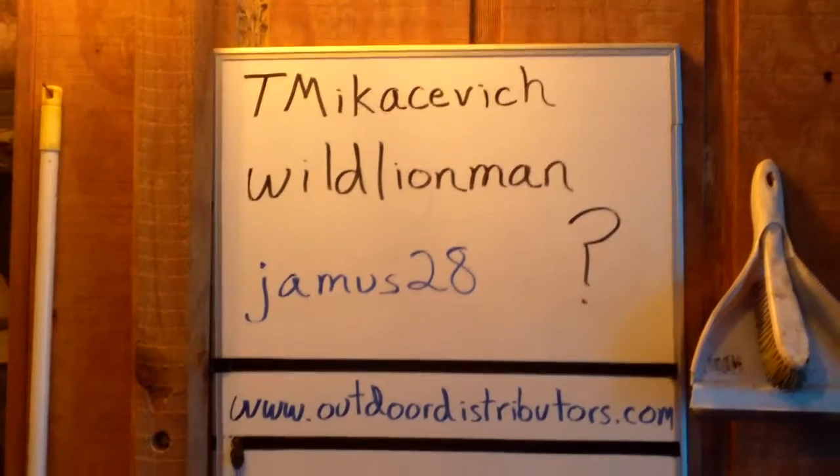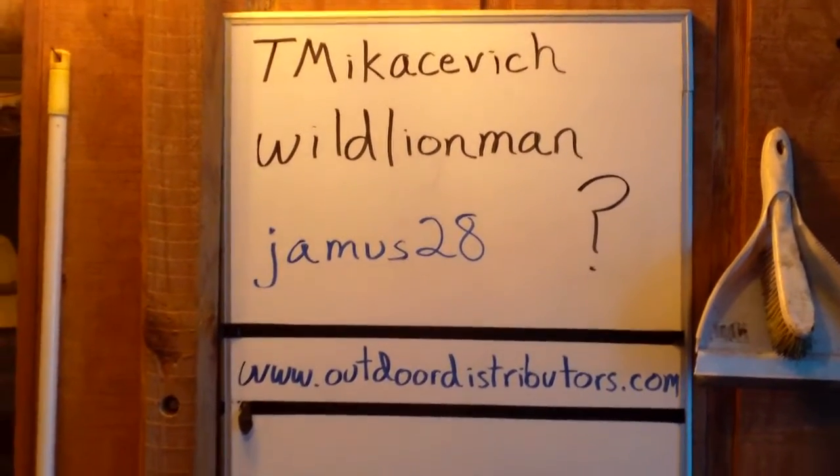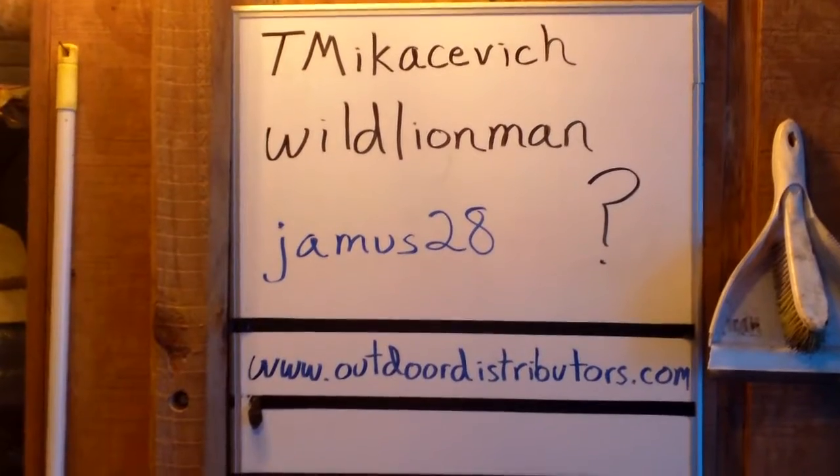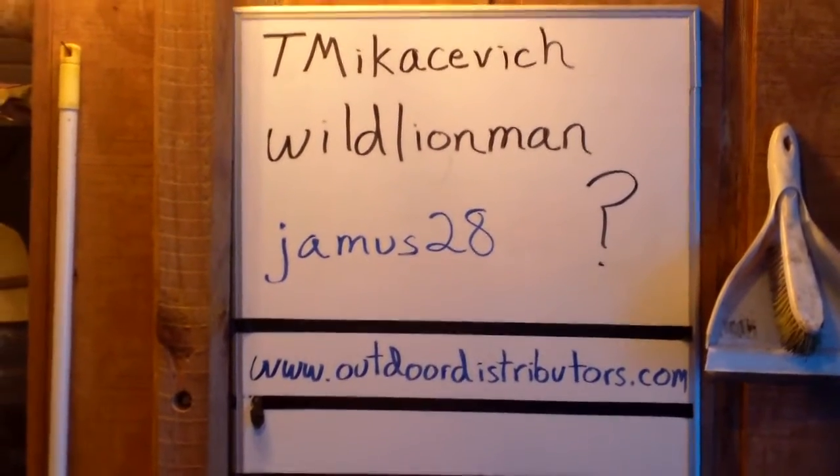I did want to take a minute to thank a couple of people who have subscribed to my channel: T-M-I-K-A-C-E-V-I-C-H, Wild Lion Man. And the video is, like I said, in response to Jamis28. Thanks also to all the people who subscribe that don't have channels yet.